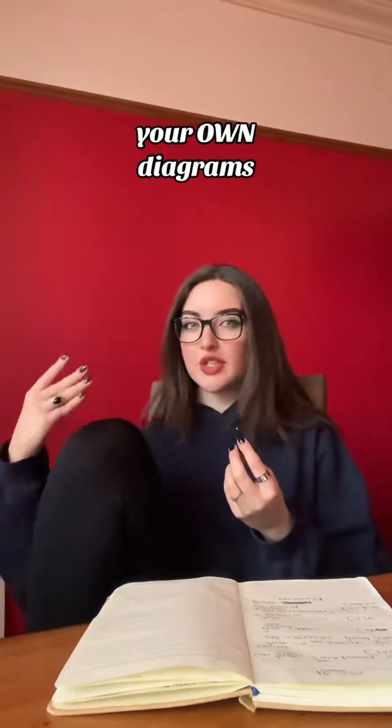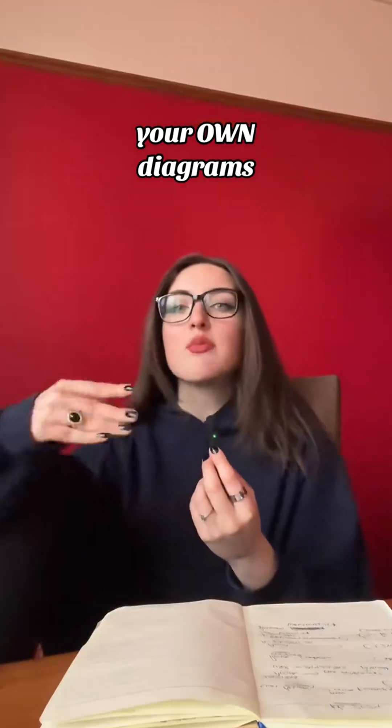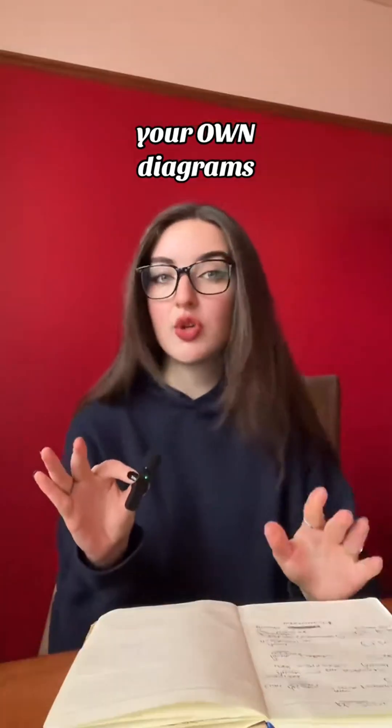At school, I was never much of a make-my-notes-pretty kind of person. But in terms of diagrams, do them and actually enjoy it. Make them pretty, make them artistic, colour them in, just have fun doing it. This is genuinely going to make it stay in your brain so much better.